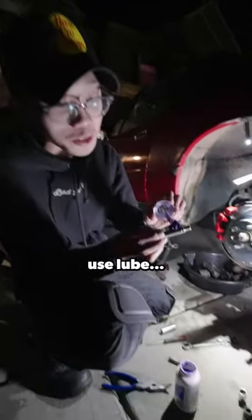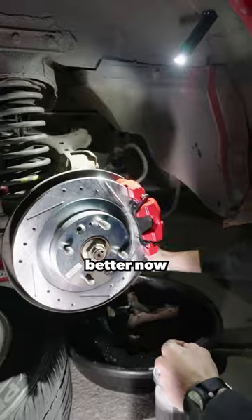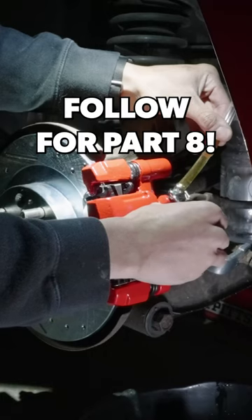Fast forward a couple hours later and some last minute help from Brandon — remember, don't go in dry, always use lube — we got the new brakes on the car. It looks so much better now, but we still need to do a bleeding procedure, so follow for part eight.